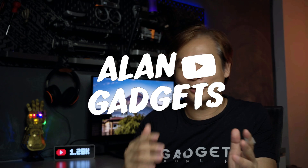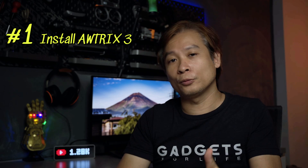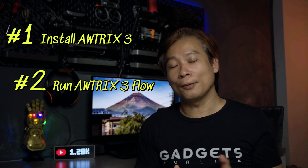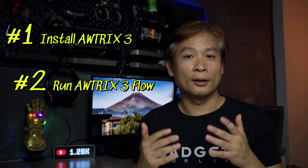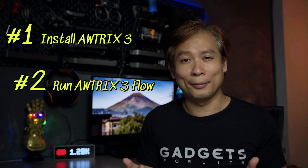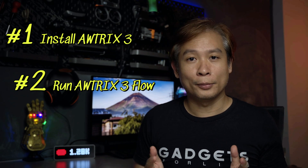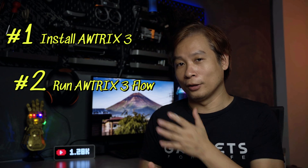Hey, what's up guys, welcome to Alan Gadgets. Today's tutorial will mainly comprise of three parts. The first part would be to install the Altric 3 onto the Ulanzi Pixel Clock. The second part will be to run an Altric flow, which is mainly the app inside Altric, and I'll use the YouTube subscriber counter as an example on how to download and run it on the clock.